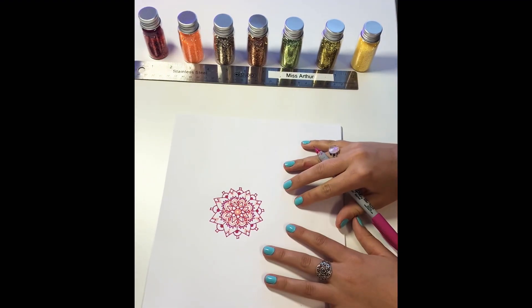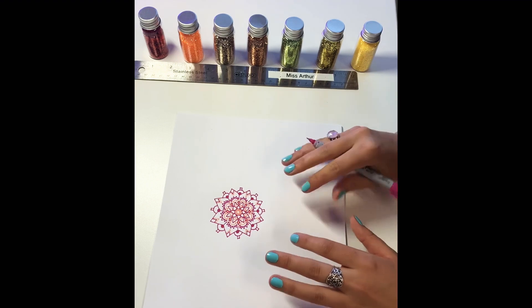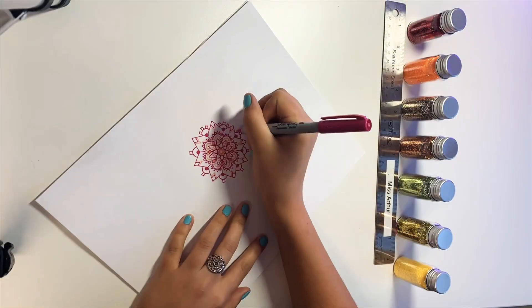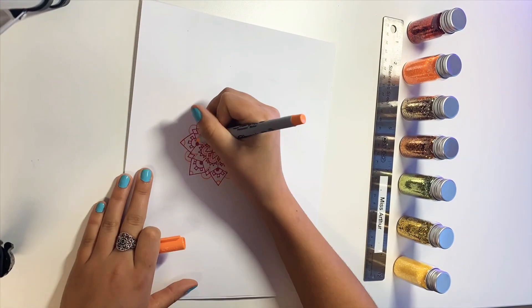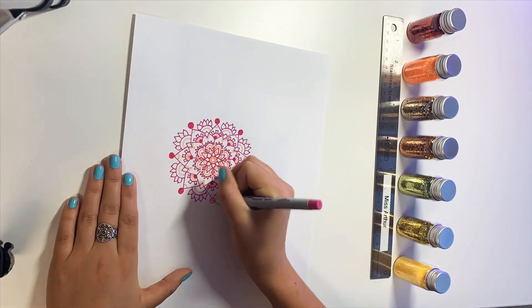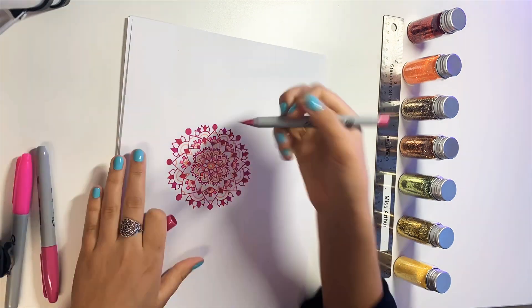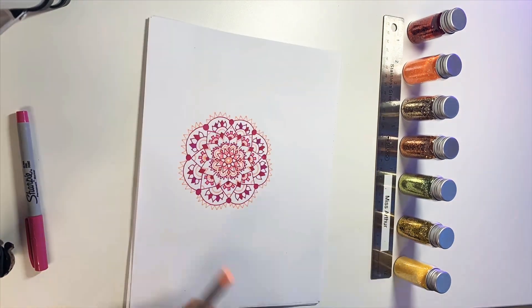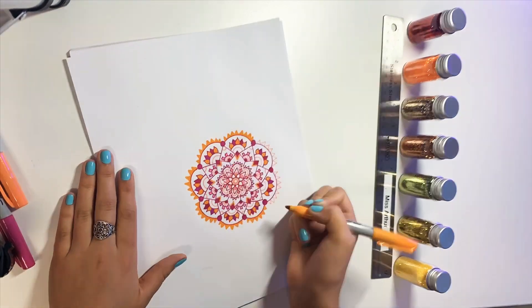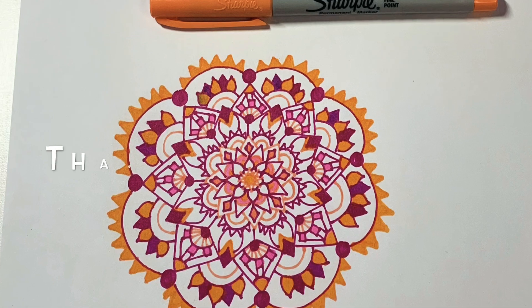Now I'm going to turn this into a fast motion video so you don't have to watch me continuously slowly add layer after layer. Get creative — use whatever shapes, lines, and patterns that you would like. I hope you enjoy it. I'll see you next time. Bye!